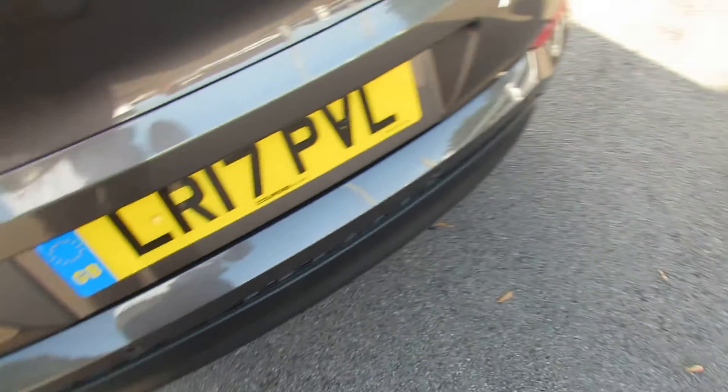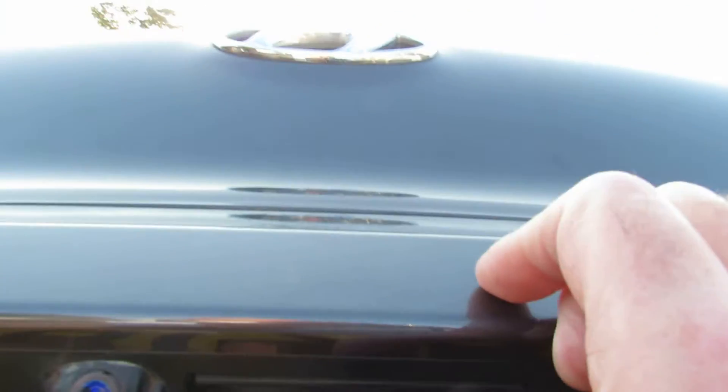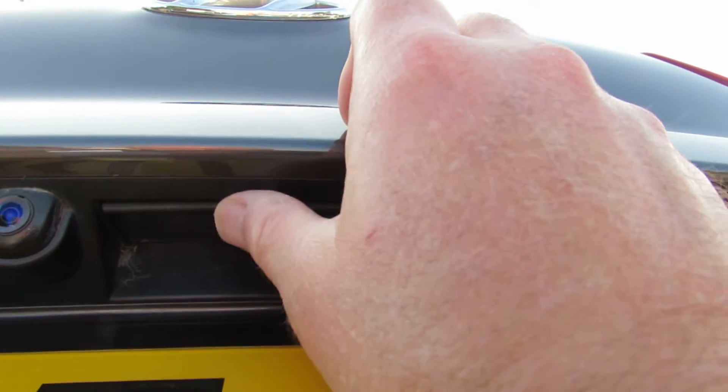Boot release is on this little button just under here. Just push that in.